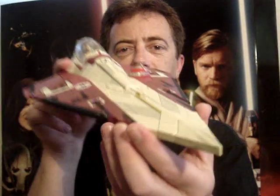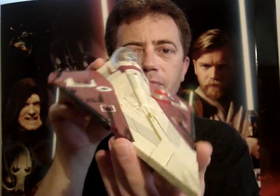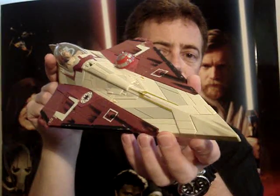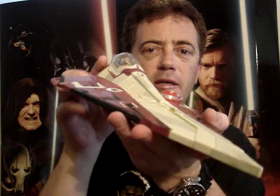G'day everyone and welcome back to another Star Wars review. Next up for you today I'm going to give you a look at Obi-Wan Kenobi's Jedi Starfighter from Attack of the Clones. This was released back in around 2003, give or take a year.